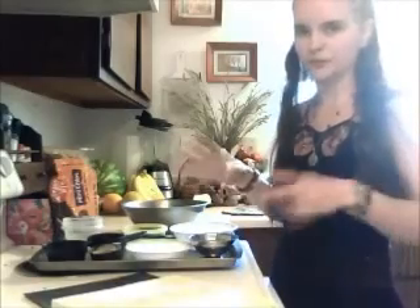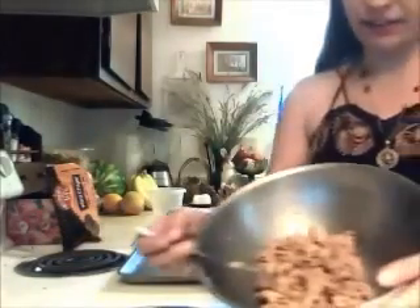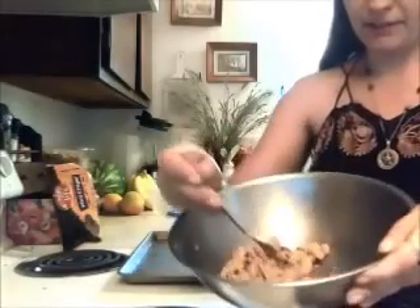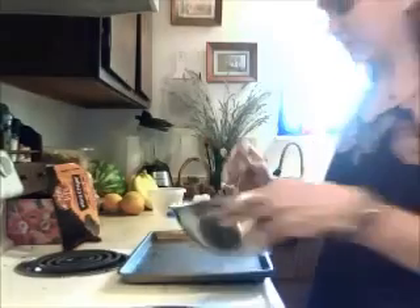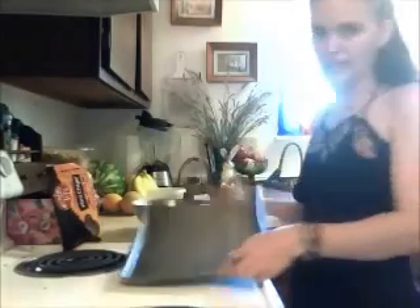Now that you've mixed everything up, look — it looks like regular ordinary cookie mix and it's going to taste like regular chocolate chip cookies. You'll need a baking sheet.